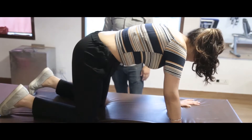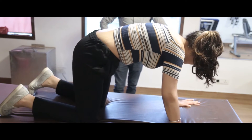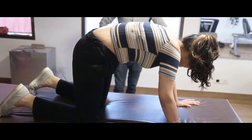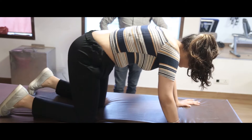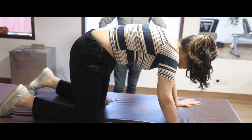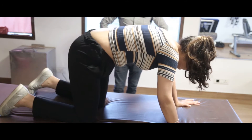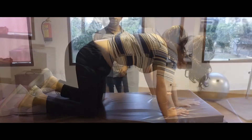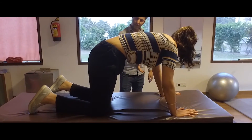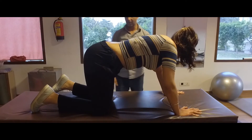Count: one, two, three, four, five, six, seven, eight, nine. Move, up. No role of upper back. Abdomen should be tight.